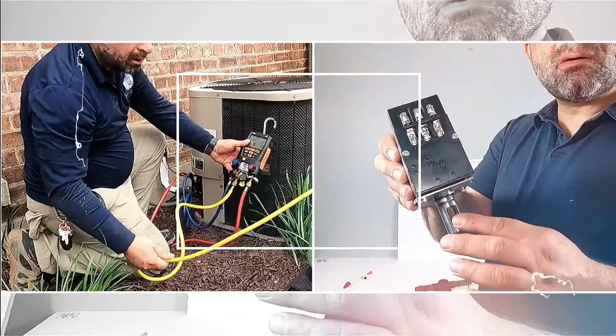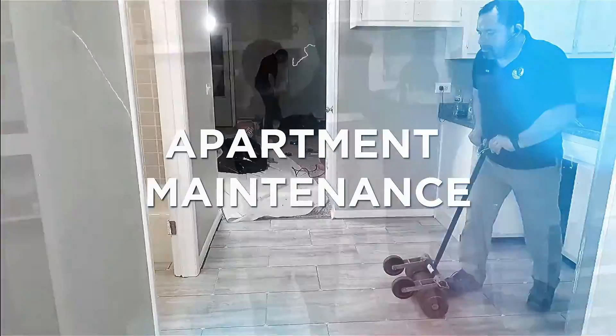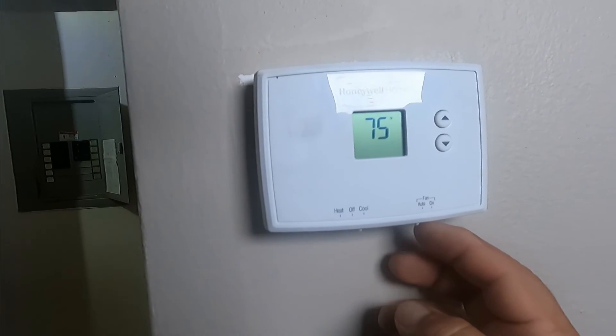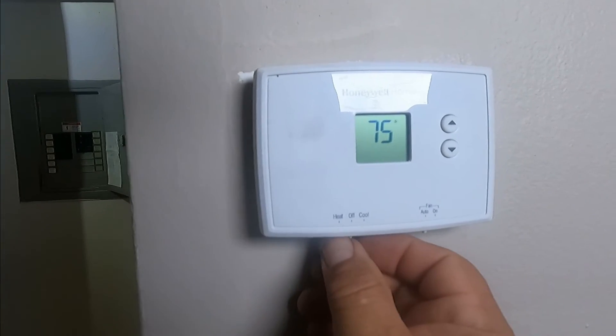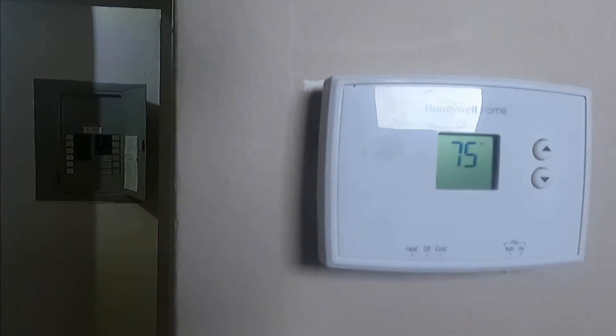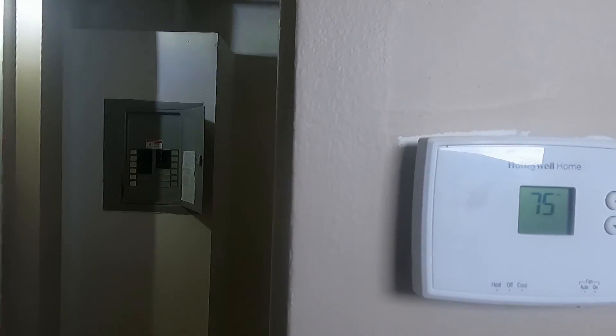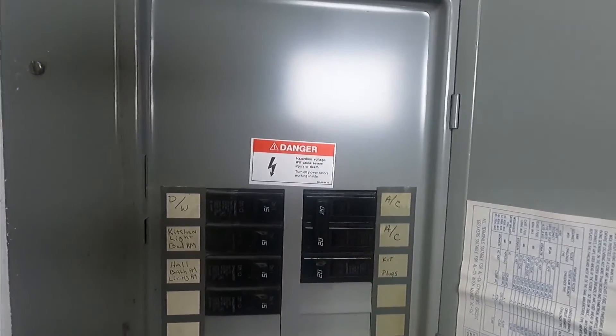Hey, how you doing guys. I'm on a service call, it's 87 degrees outside. There's this air conditioner that is not doing anything — they turn it on and nothing happens. We're gonna see what's going on. It might be a thermostat, a transformer, I don't know, we have to check it out. The thermostat doesn't do anything — we put it in fan-on and it doesn't do anything. So I can think of three things: the thermostat, the 24-volt transformer, or the fan relay. The first thing I'm going to do is check the breakers, making sure they're on — and they're on.